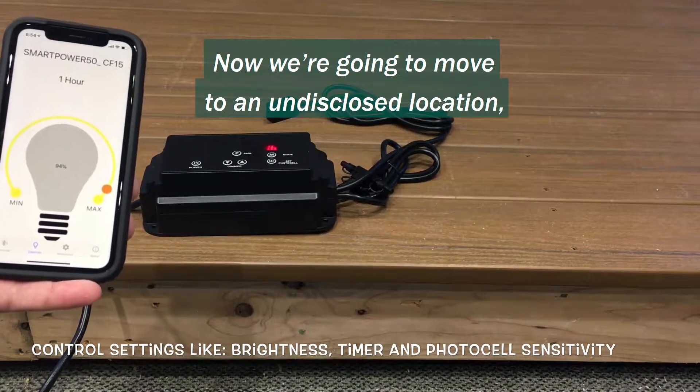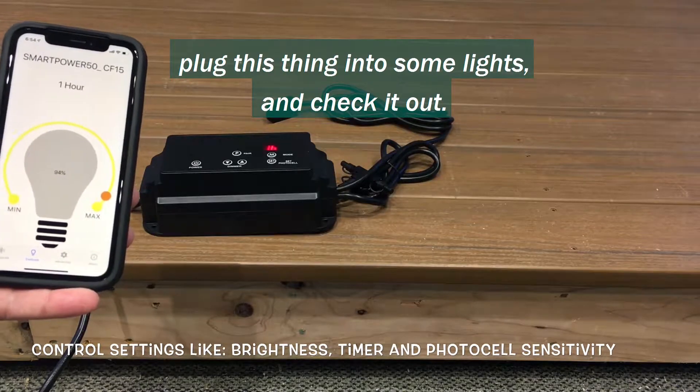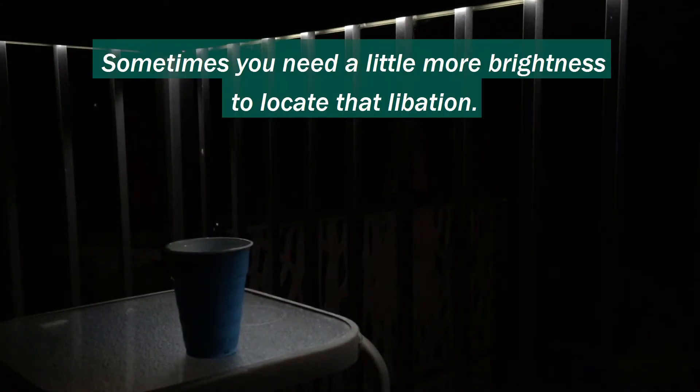Now we're going to move to an undisclosed location, plug this thing into some lights, and check it out. Where did I leave that? There you are. Sometimes you need a little more brightness to locate that libation.